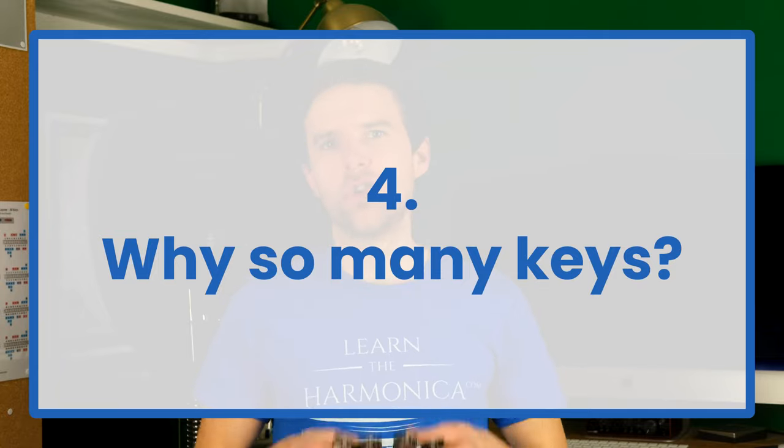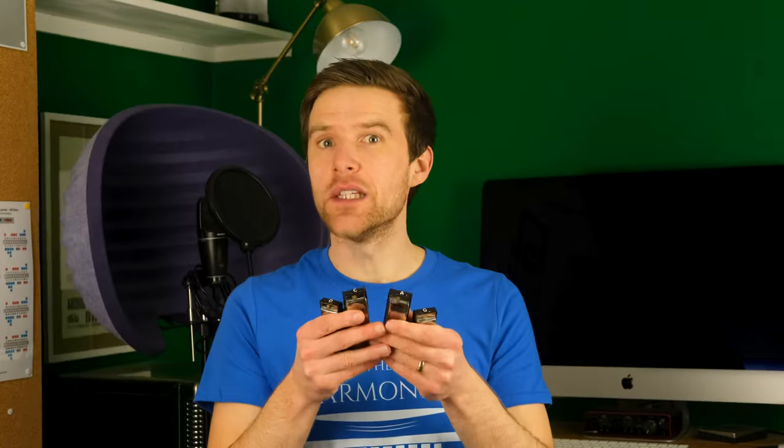Why do harmonicas come in lots of different keys? Diatonic harmonicas are tuned to a specific scale for playing in one key, so it's very difficult to play on one harmonica in every single different key you'd ever want to play in. By having multiple keys of harmonica, that means you can play in lots of different keys.